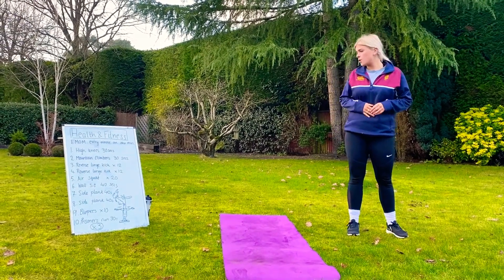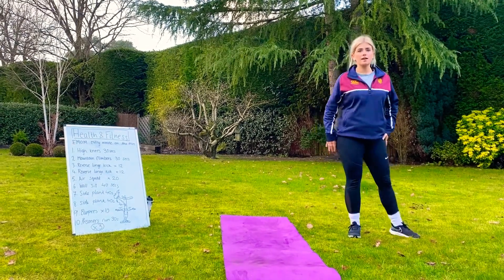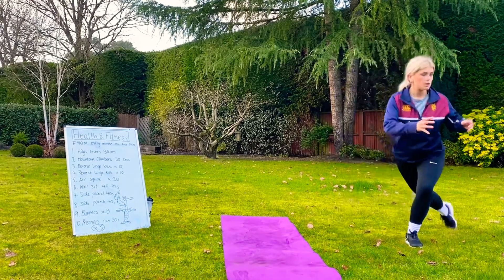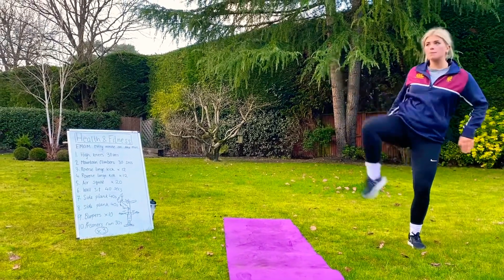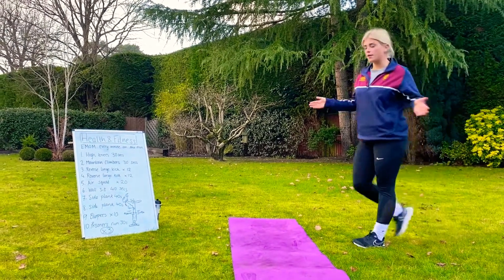For the fourth minute, again we've got reverse lunge kick, but you're going to work a different leg. I'm going to go with my right leg. Nice and low, up. So 12 of those.